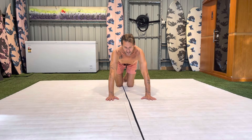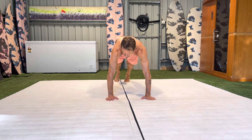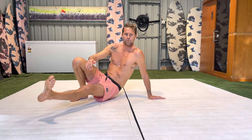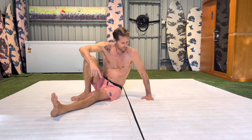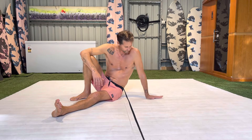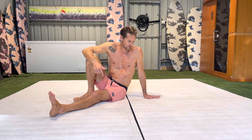I want to make sure I'm exhaling as I kick my leg through — inhale to prepare, exhale as I kick. You might also notice that I'm pivoting my wrist a little as I send my leg through. I do that because I feel it's more comfortable in this position. I like to turn it so my fingers are pointing in the opposite direction to where my leg is pointing.